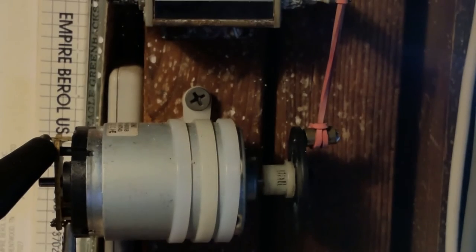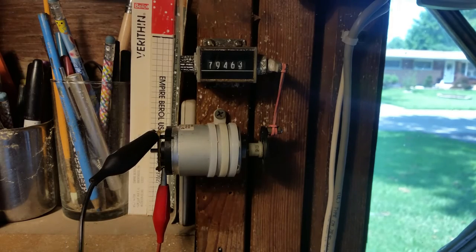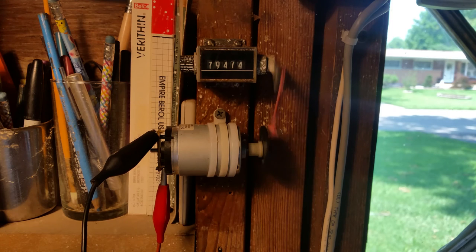And if we switch the polarity here — let's go back. If you notice it counted up, well what's going to happen when we switch the polarity? You know right? It still counts up.